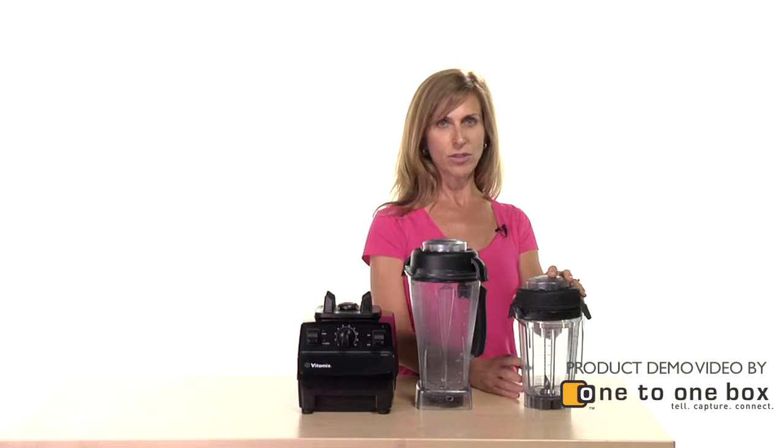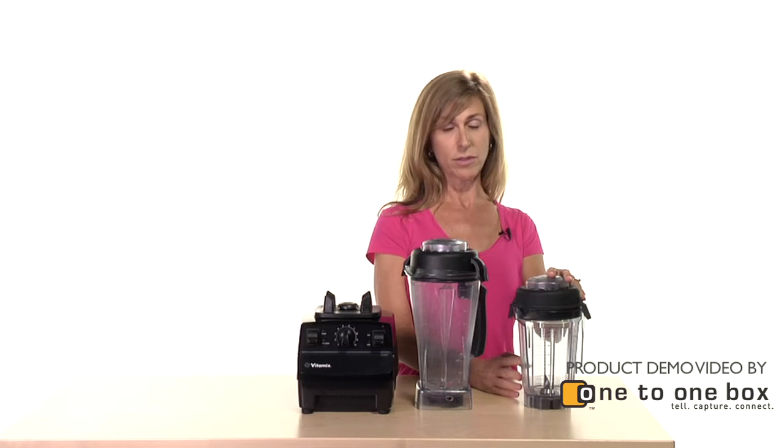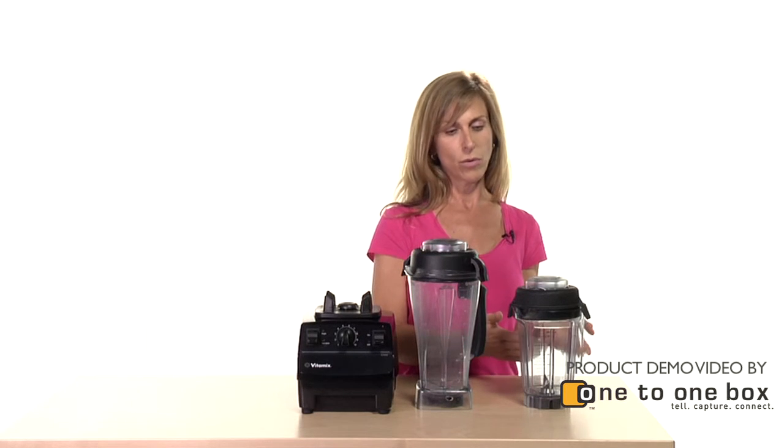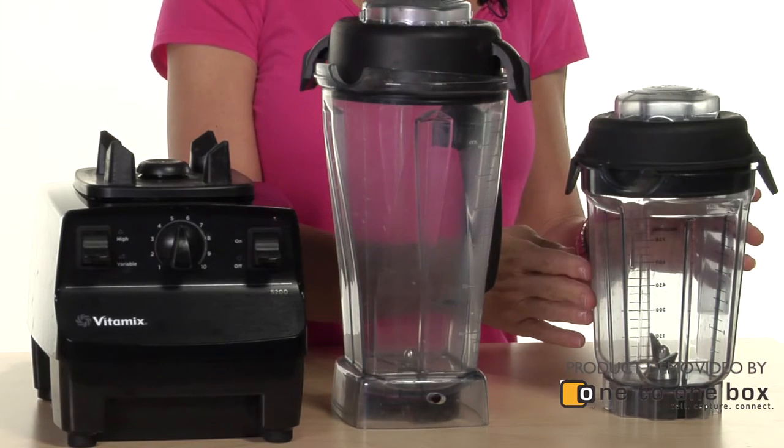My dry blender is used for making flour such as wheat flour. We would put wheat berries in here, or oat flour — you could even mix it for some mixed grain.